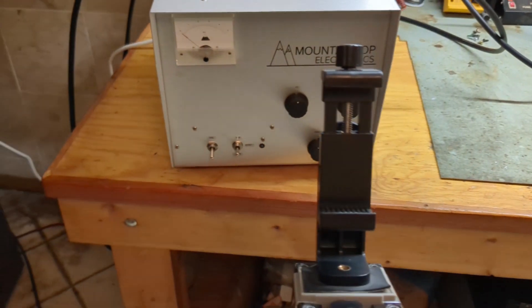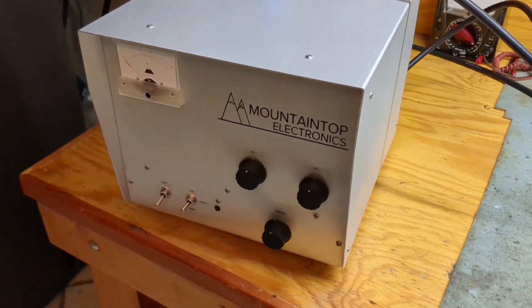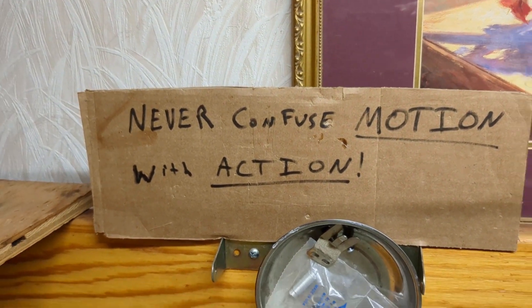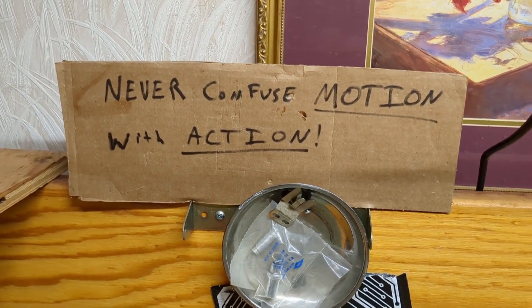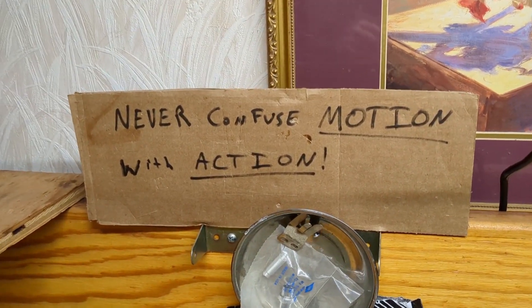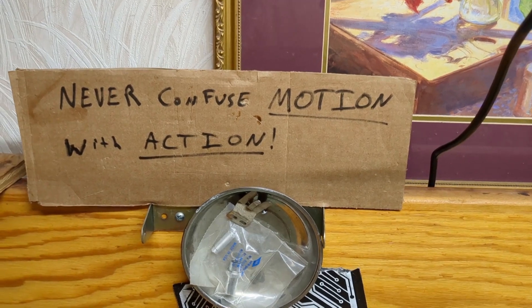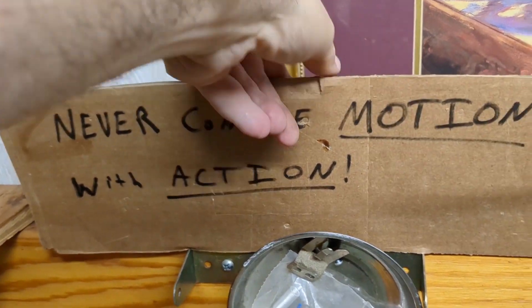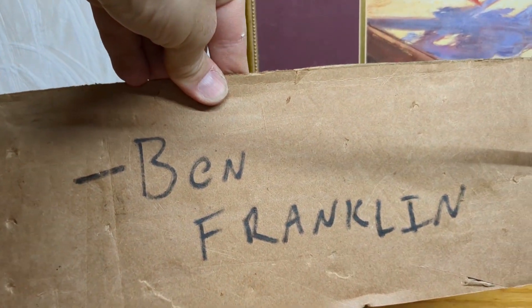Before we get started, I want to share the quote of the day: "Never confuse motion with action." A lot of people move around a lot but don't actually accomplish anything. Who said that? Benjamin Franklin.